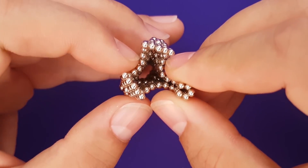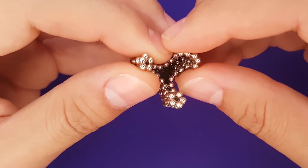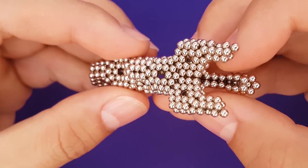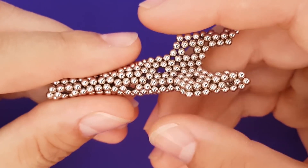See — easy. Now pinch all the fins closed all the way to the end of each; this will make them more sturdy. Massage the tube a little to get the form right.